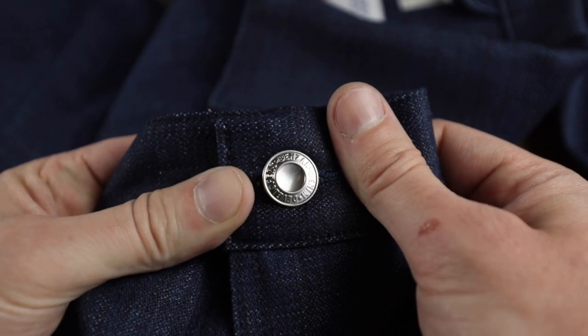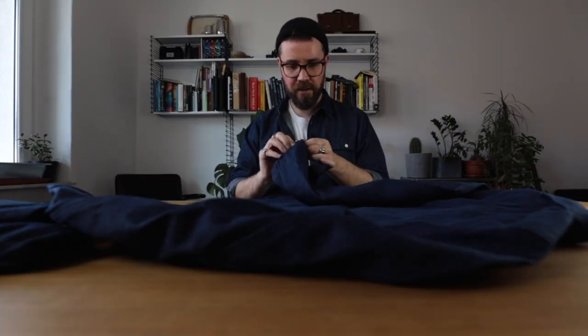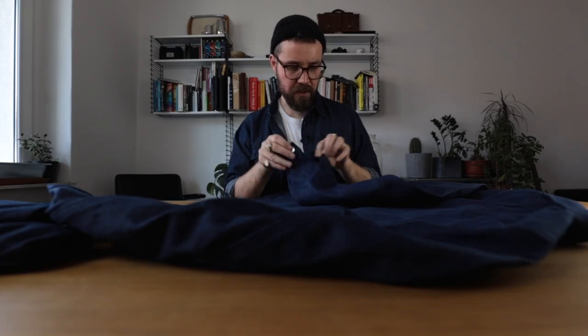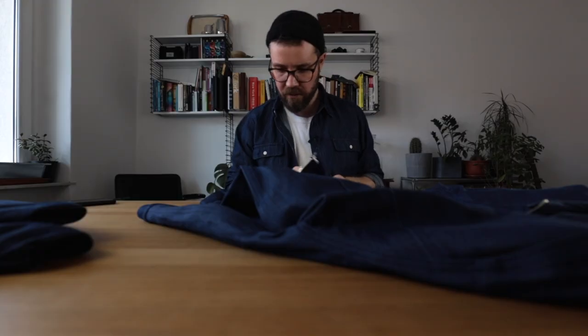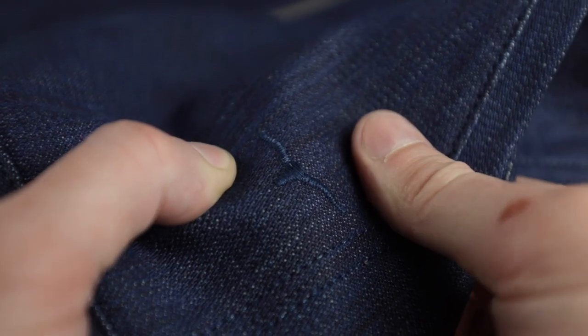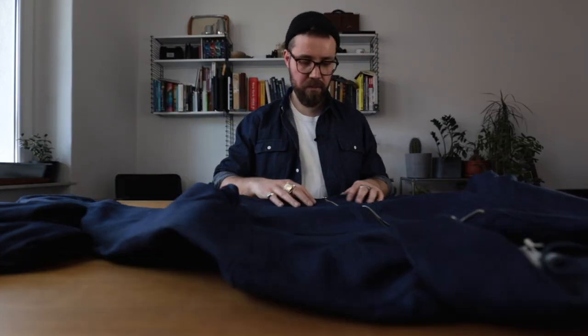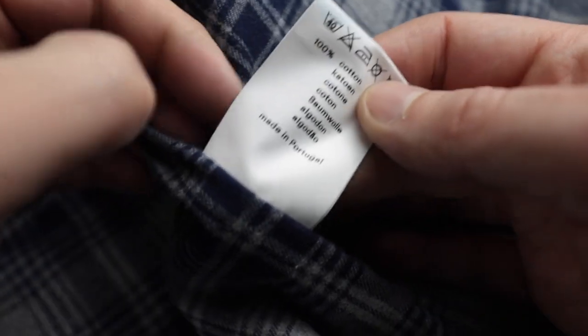The stainless steel buttons have the BDD branding on both sides. They're very shiny and blingy against this dark denim, but they're going to weather down quite fast. Same as the jeans — all the bar tacks, the embroidered logo, all the thread is tonal stitching. There's no contrast stitching throughout. And just like the jeans, this jacket has been made in Portugal by a factory that clearly really knows what they're doing.